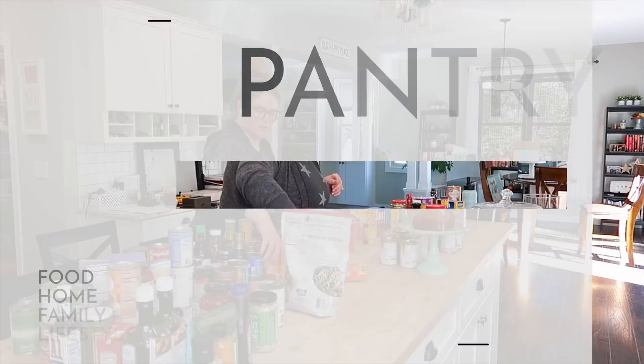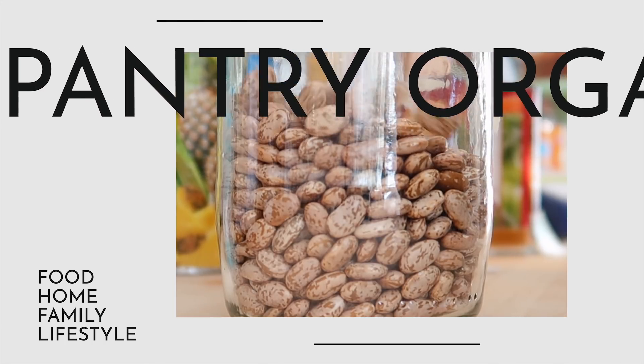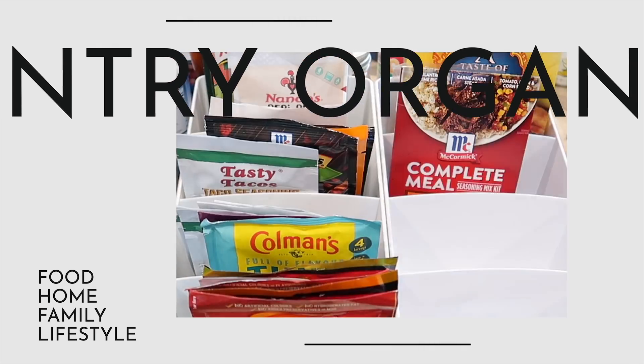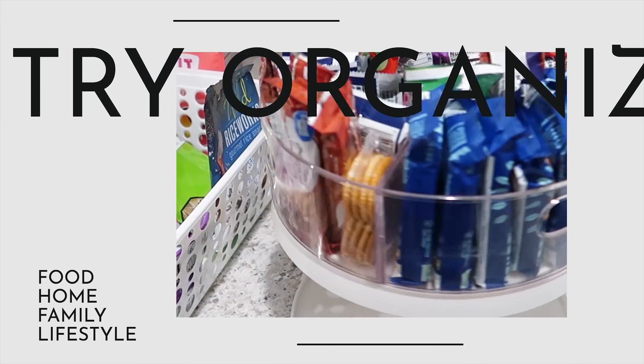Hey guys, it's Jen. Welcome back to my channel and welcome to my super messy pantry. We're about to get extra today. If you are new to my channel, welcome. My name is Jen. I am a full-time working mom. I have two kids and on this channel you'll find a lot of lifestyle and home content, lots of fun with food too.